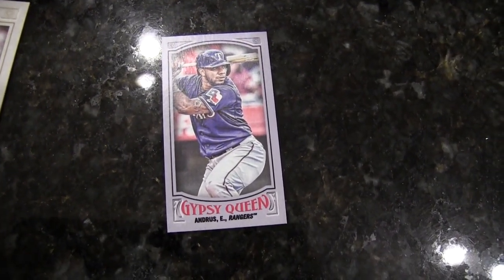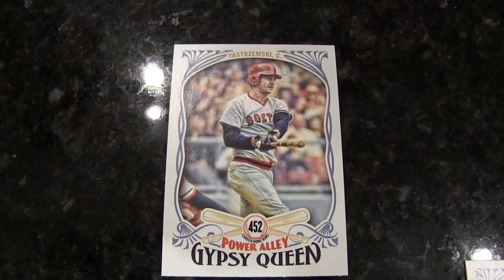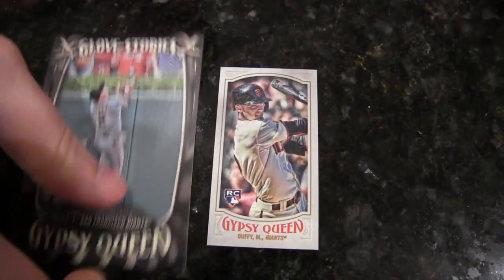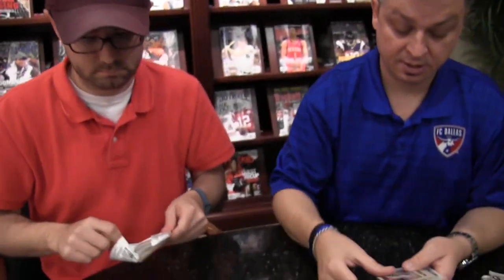Yeah, there's a Power Alley insert. Need another one for you — Power Alley. Is that Yastrzemski? Yep, yes. A lot of retail-specific parallels. Here's Matt Duffy. And glove stories — cool shot.